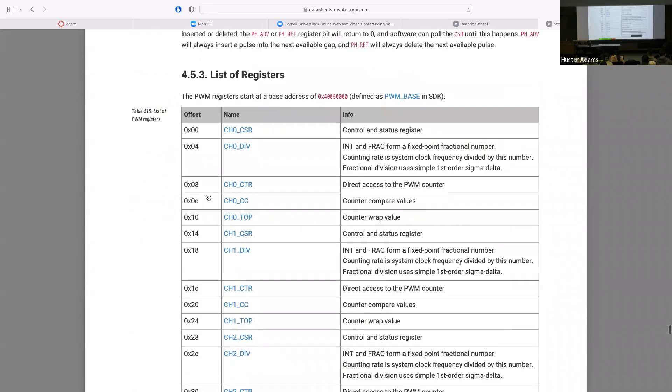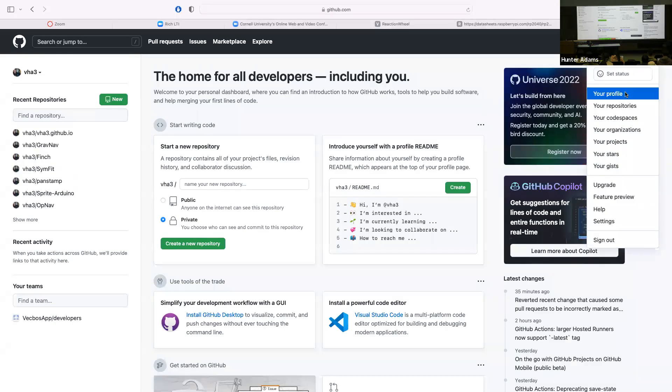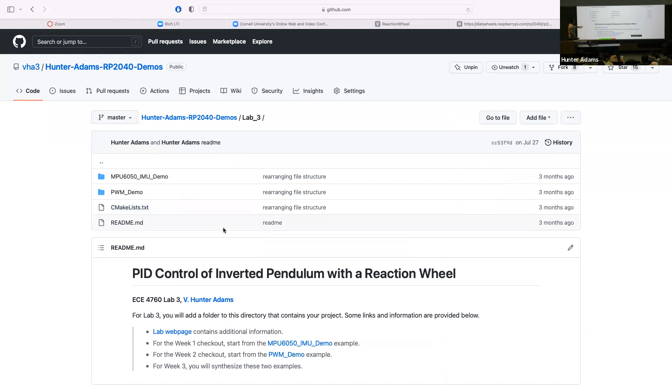Let's take a look at some of the PWM demo code for this week. There are two examples in the lab three directory. In the PWM demo, we set up one pulse width modulation slice and one of the output channels associated with that slice. Through a serial interface, the user can specify the duty cycle they want for that PWM signal and it'll automatically take effect — enter 50% duty cycle, get 50% duty cycle on the output.